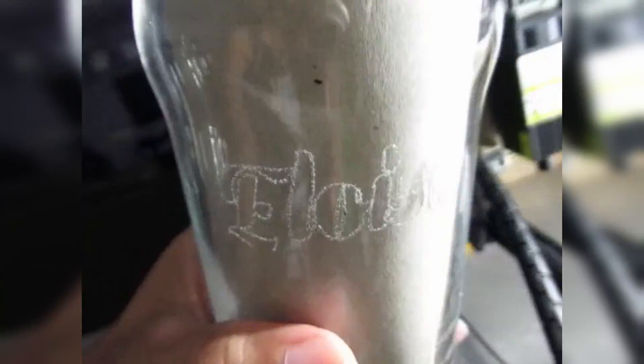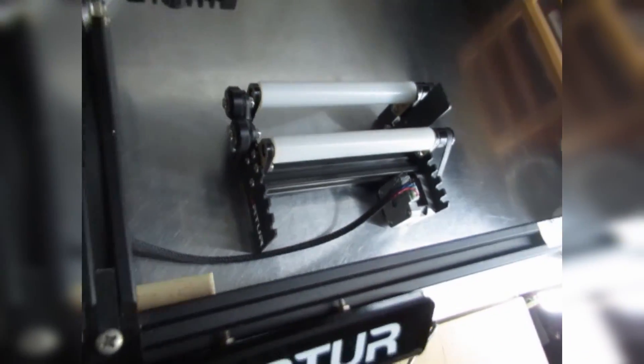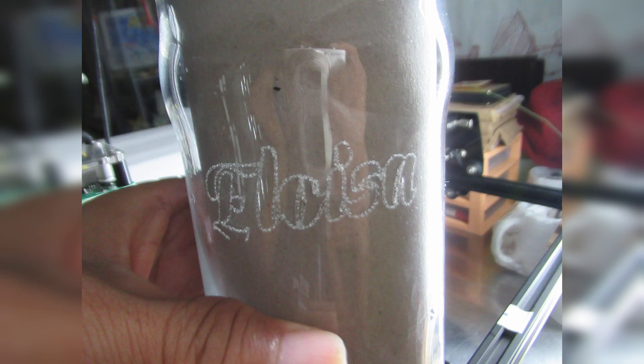I put something inside so we can see the engraving clearly. Those are the things I've done for engraving glass cylindrical objects with the help of the Y-axis rotary roller — so we can engrave on cylindrical objects.